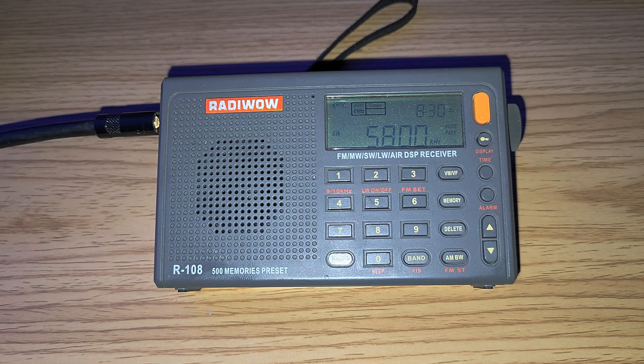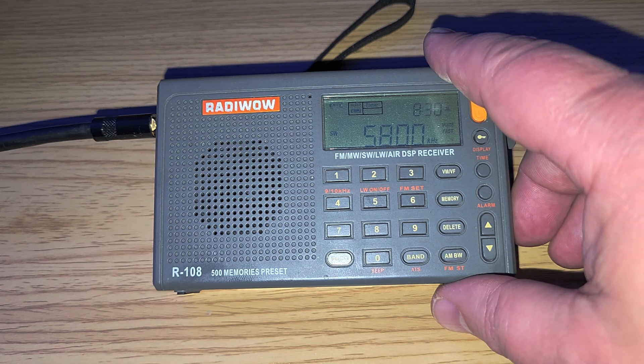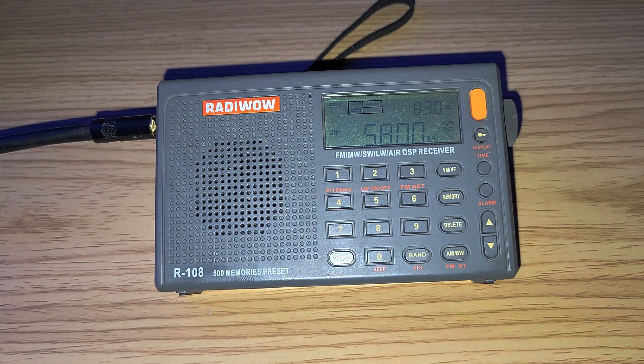Here with the NL830 antenna in Montreal it does have some overloading, mostly from WWCR and Radio Marti — those are the two biggest problems for overload here. Radio Marti and WWCR usually pack such a strong signal that it's difficult to have a radio that won't overload when tuning around the bands.